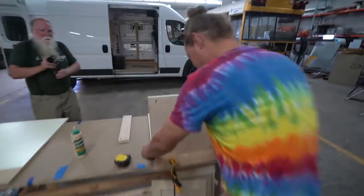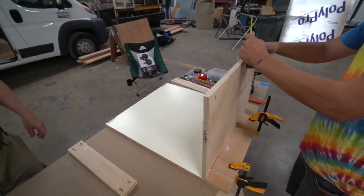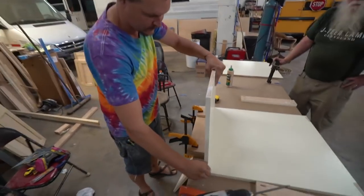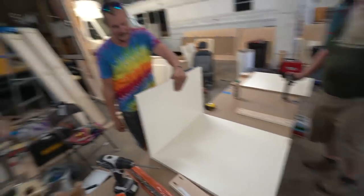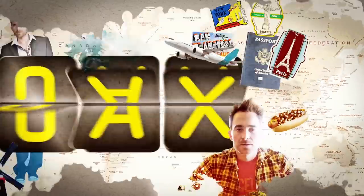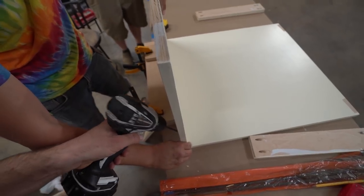We have Justin putting together some of the first cabinets, and that's a very exciting moment. This is one of the YouTube cabinets — this is where some of the power, some of the USB ports are gonna be, and a little shelf for friends and visitors to put their laptop and camera and charge up. You want to drive in the first screw? Is it nice and square? As you can see, we're using pocket holes.